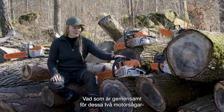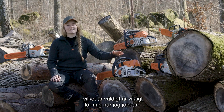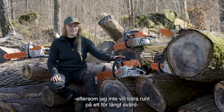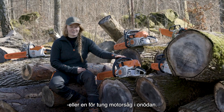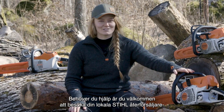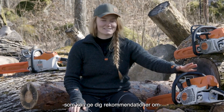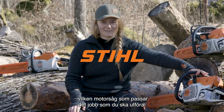What both of these chainsaws have in common is that they have a really great weight to power ratio. This is something that is really important for me at work because I don't want to carry around too long of a bar or too heavy of a chainsaw for a job that doesn't need it. And if you need help doing that, you can visit your local Stihl dealer and get some really good recommendations on what suits the job that you have at hand.